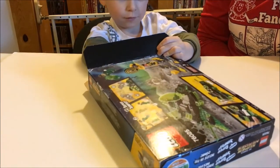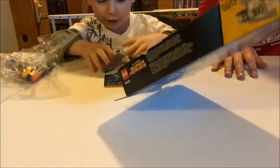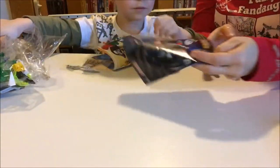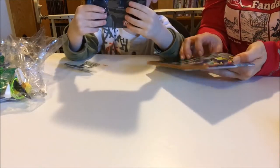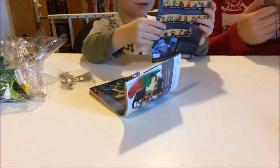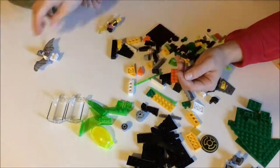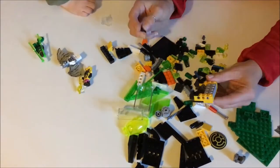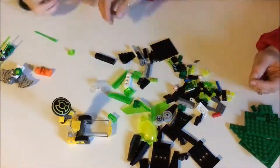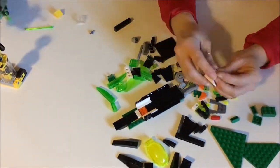Let's get the stuff out and see what we got. We got bag number two and another bag, a comic book - let's look at the comic book - the instructions, and the bat wing stuff.